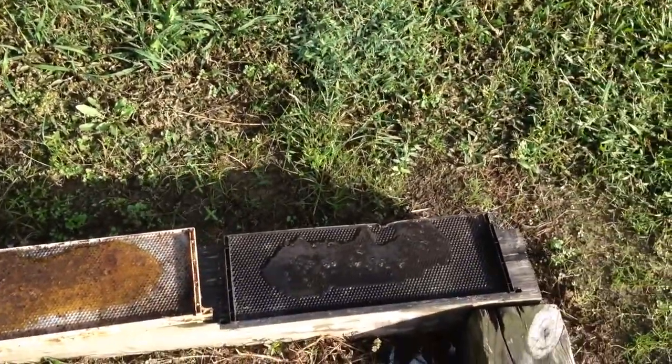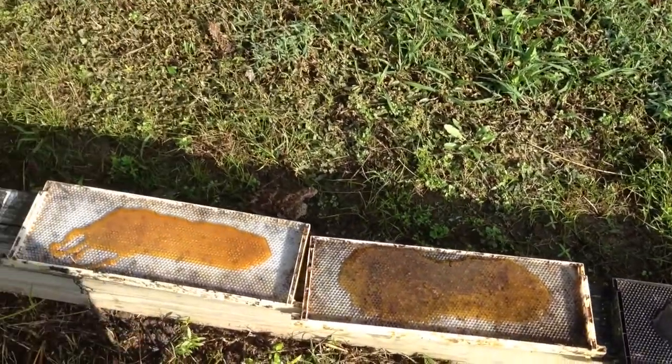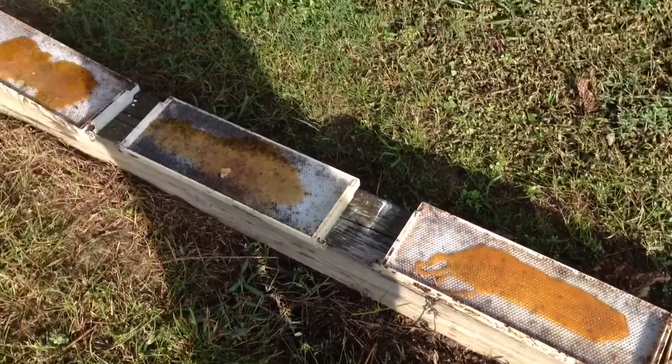This honey has actually come out of a cut-out that we did. Of course, most of the time you can't just put honey into the hive because it makes a whole bunch of mess and you have problems with robbing and hive beetles.